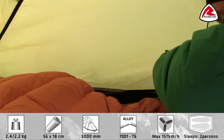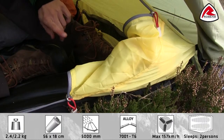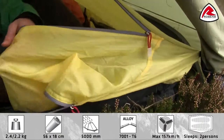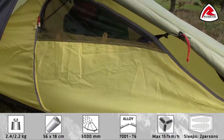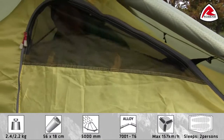You'll also find some good accessory pockets for your small personal belongings. The inner door can easily be stowed away in this little pocket, and as you see when I close the door you still have a good mesh ventilation which also can be closed in bad weather.